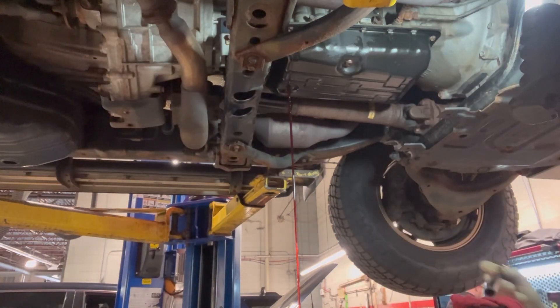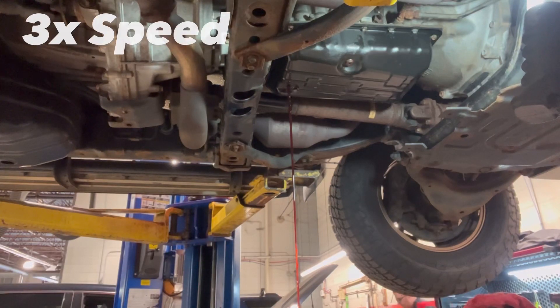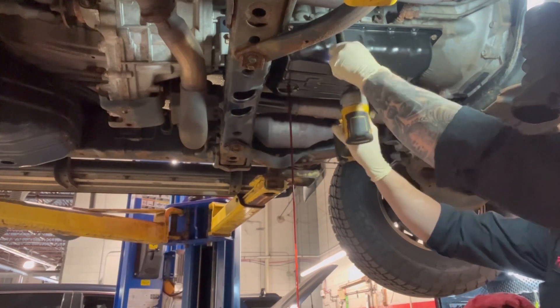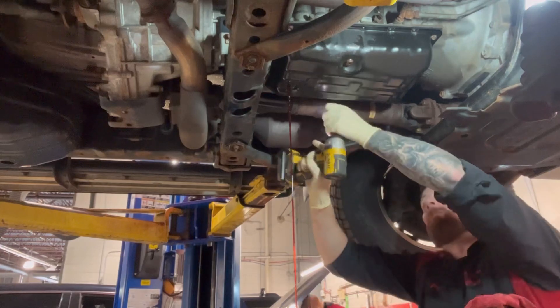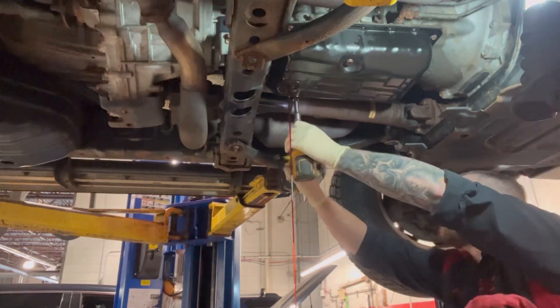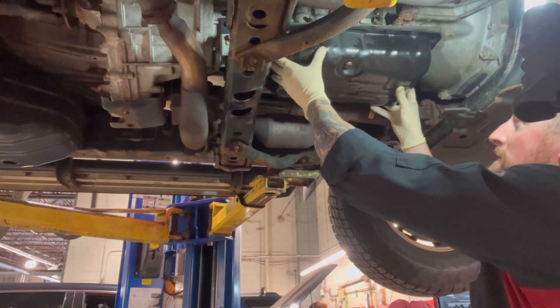I certainly hope that those of you attempting this job have a lift, as the position you have to work in — on your back — is going to be tough. I will approve the use of a power tool here because we are removing them. I would also suggest applying some penetrant oil of your choice a few days before, because I have seen these screws break in the transmission housing and that can turn into a really bad day.